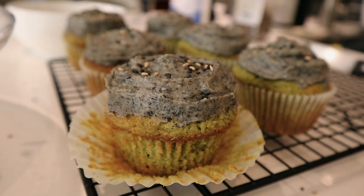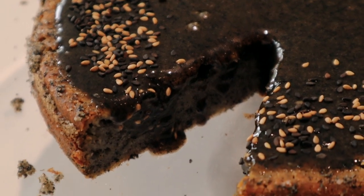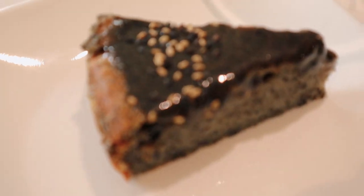Apologies in advance, but there is construction next door, so if you can hear all the drills and whatever those tools are, I'm sorry. But the show must go on and I'm going to show you how to make these three black sesame desserts featuring black sesame soup, matcha black sesame cupcakes without buttercream, and lastly this mochi black sesame cake by Bon Appétit — I just wanted to try it out, so you'll see how I do it.